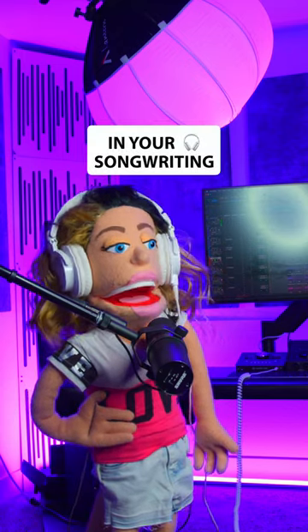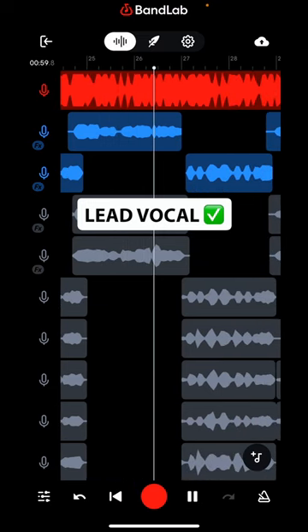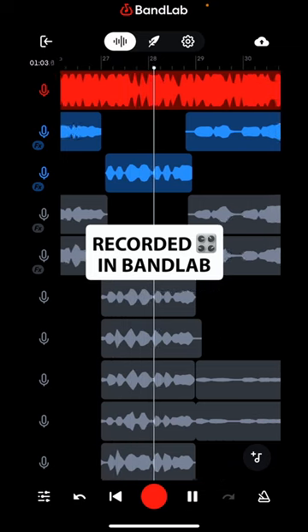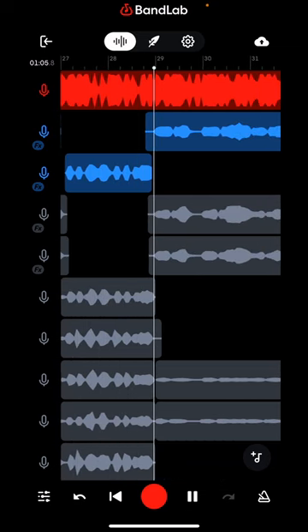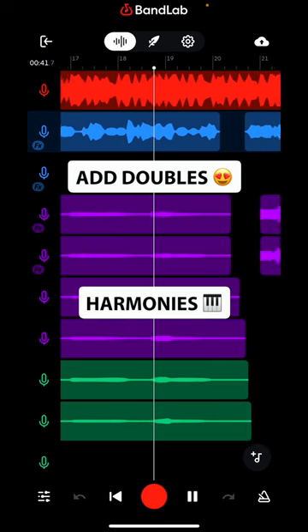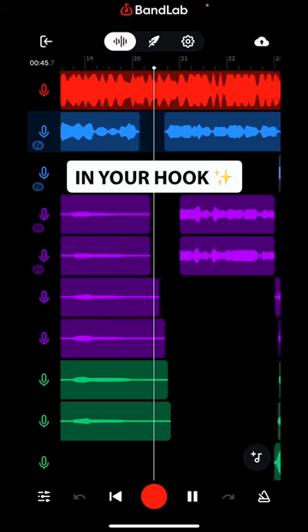Let's take a listen to this lead vocal in BandLab. Now let's add some doubles to the call, and doubles and harmonies to the response, creating a much more noticeable difference and back and forth effect in your hook.